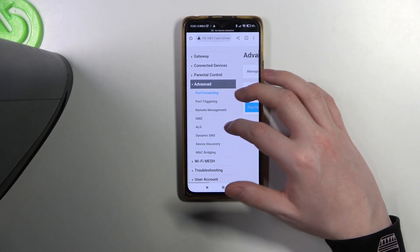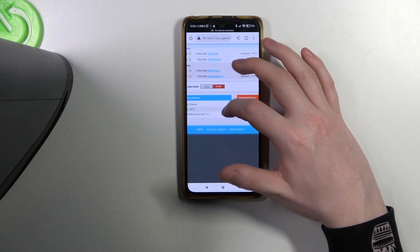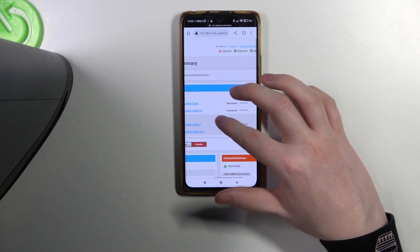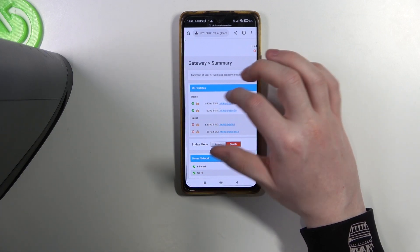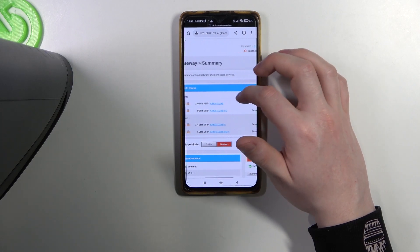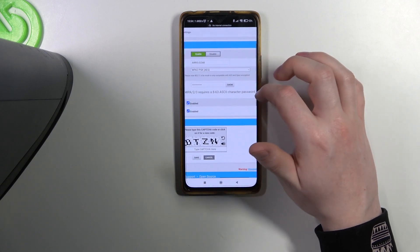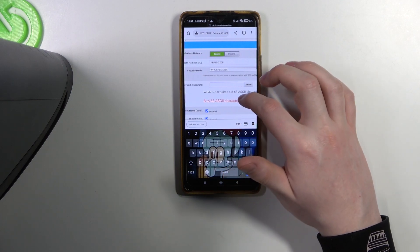Now there's port forwarding here, but not here for sure. Let's go to Gateway. So I think it should be right here. There's guest and home. We want to change the password for our home network, and here you can see it. And to change it, click on your device. And now you can see the name and password.